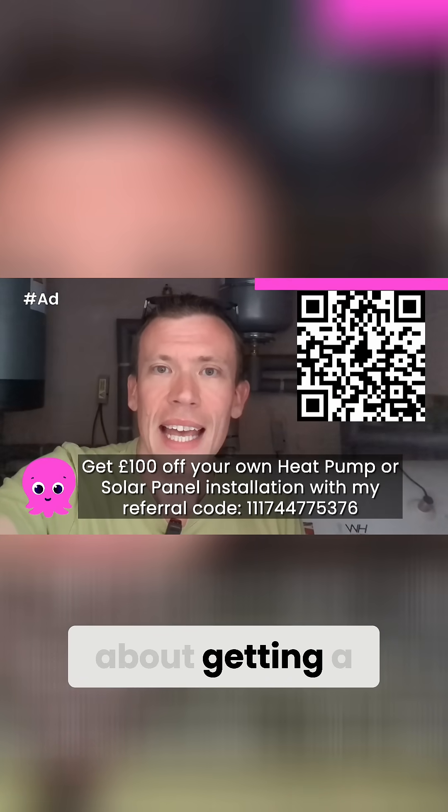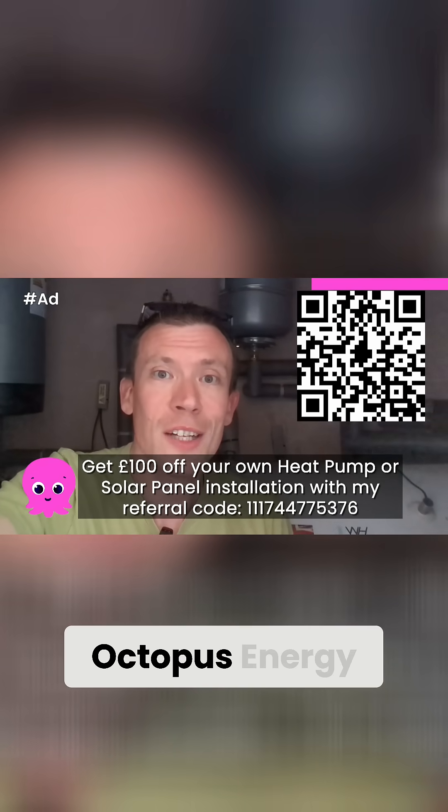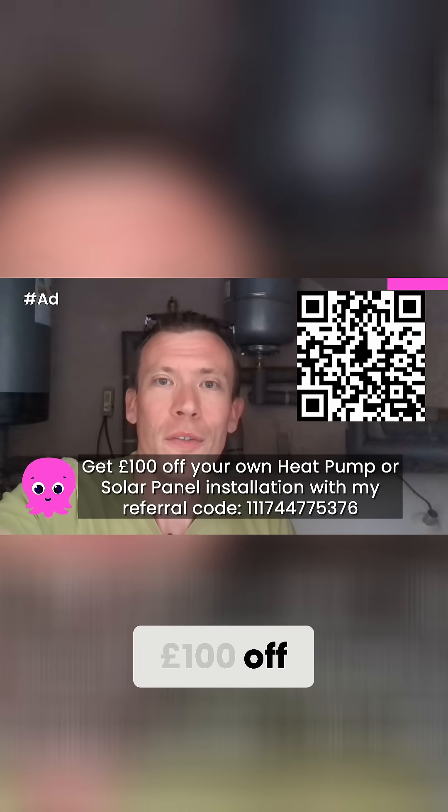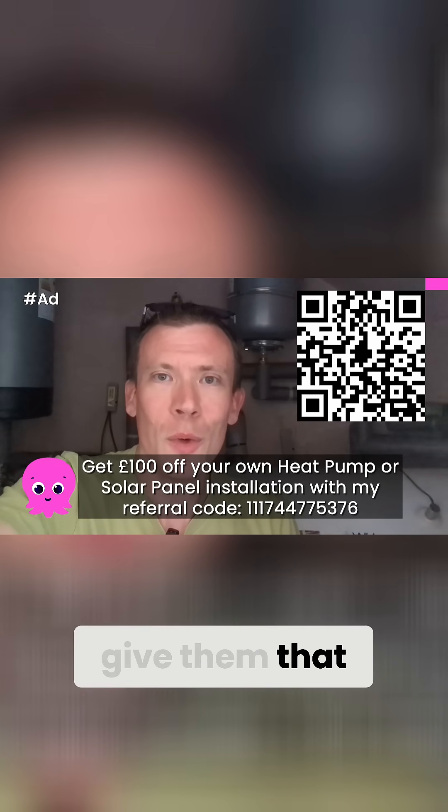If you're thinking about getting a heat pump or solar panel system installed by Octopus Energy, my referral code will also get you £100 off your installation, so make sure you give them that when you place your order.